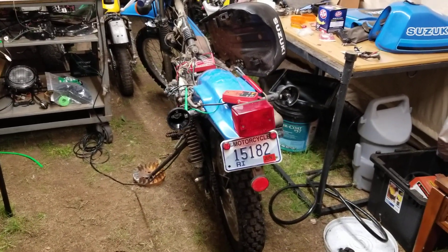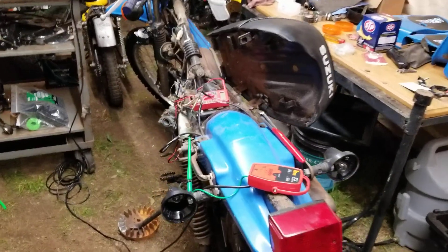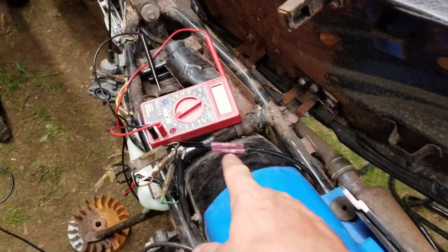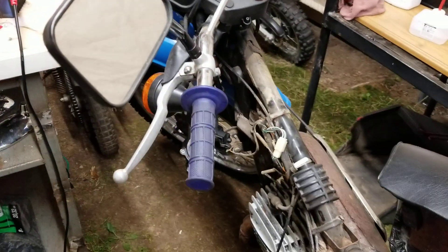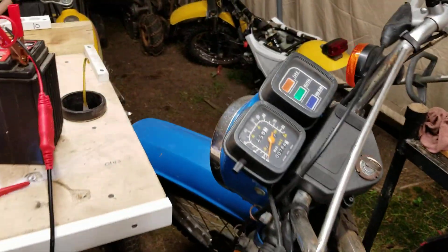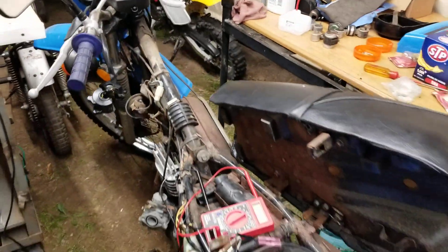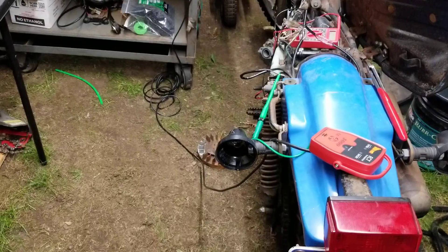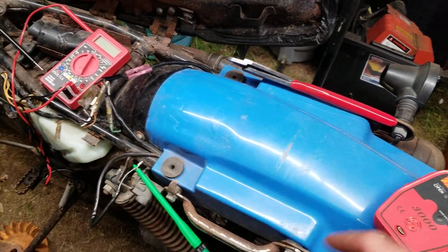Hey YouTube, Kevin here coming at you with part two of Electrical 101. Now we're working on the bike — I put some jumpers on to this side, which we showed you there was clearly a short on the other side. When I turned the key on and put the directional on to that side it was flashing, everything working beautifully. Now we're working on the dead side. I hooked up my probe right here.